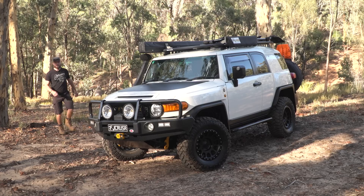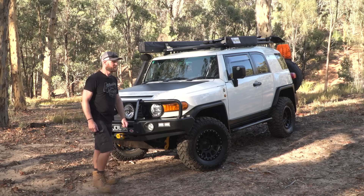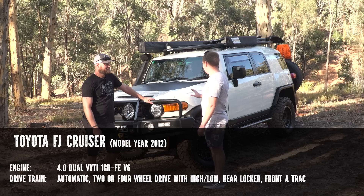Ronnie Dahl, 4Wheeling at WesternAustralia.com, back on home soil — another episode of Modified from Western Australia. We have an FJ here, let's get the owner in. Mainly touring. When I first bought it I stuck some muddies on it and bush bashed, did a bit of damage, got it out of my system. But now it's just touring, really, just to get out and see WA.